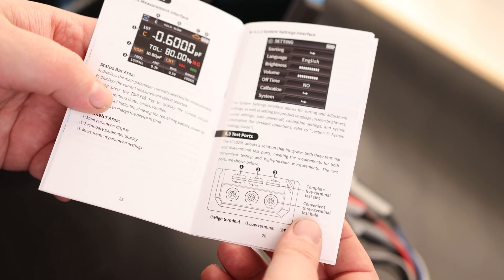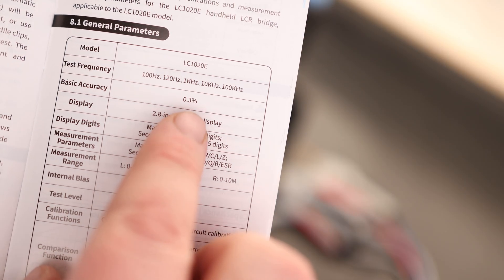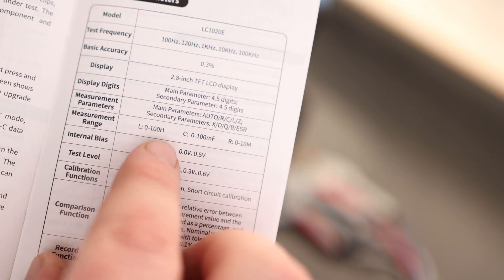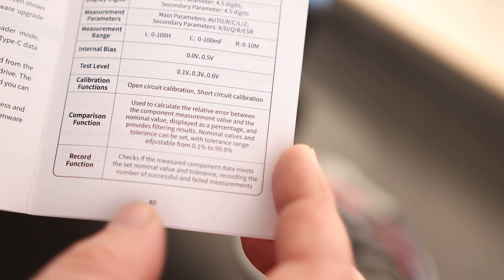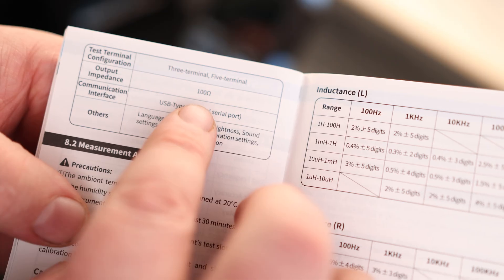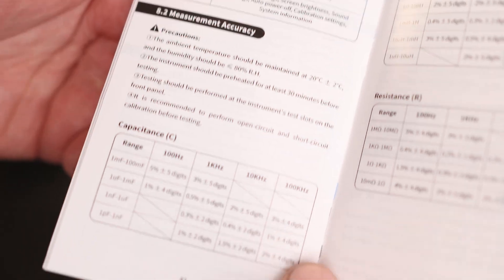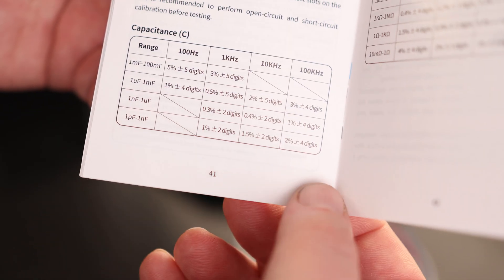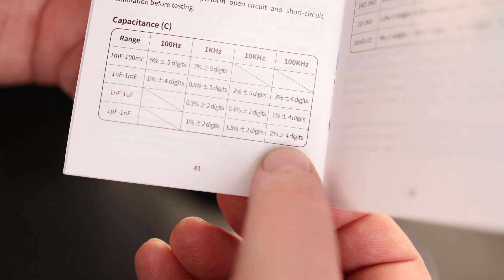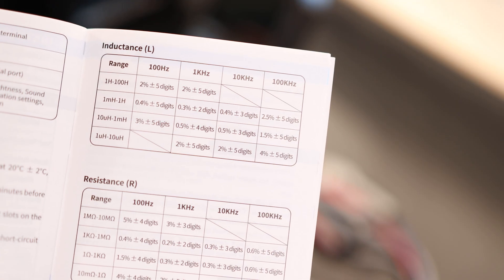It does come with full-color instructions. It has a test frequency of 100 Hz up to 100 kHz, accuracy of 0.3%, and a measurement range of 0 to 100 henrys, 0 to 100 millifarads, and 0 to 10 megaohms. It even has a record function, an output impedance of 100 ohms, and auto power off. There's accuracy information — for 100 kHz at 1 picofarad to 1 nanofarad, you're looking at ±2% plus or minus four digits. There are also accuracy tables for resistance and inductance.